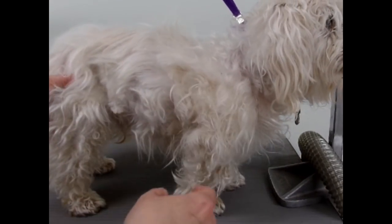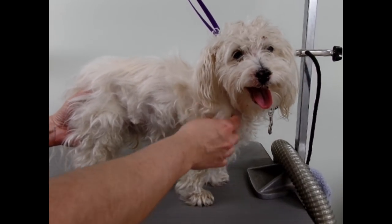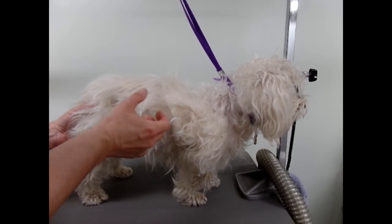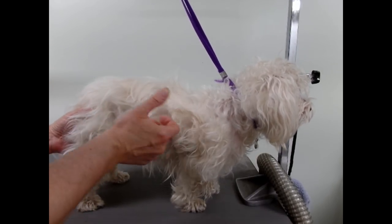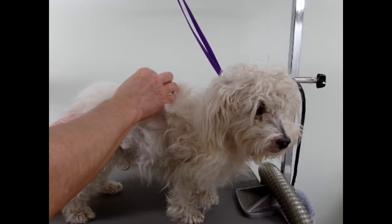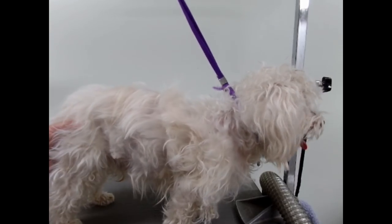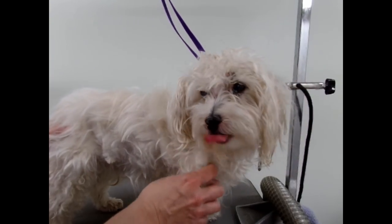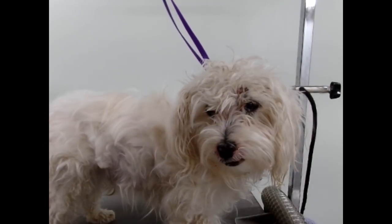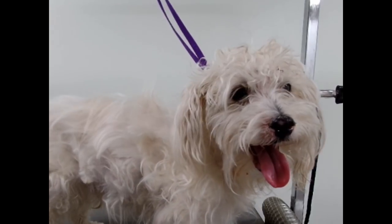Hi, today I'm going to show you how I shave a senior dog with a lot of knots. I haven't seen this dog for about seven months, and the owners have been cutting at the hair with scissors. It's got really bad skin and really bad dandruff, so hopefully it'll go to the vet. This is all compacted and matted, so let's just give it a try.